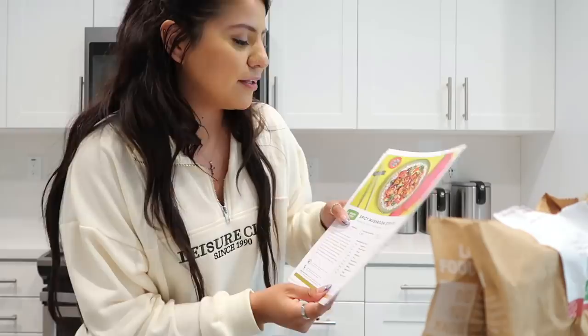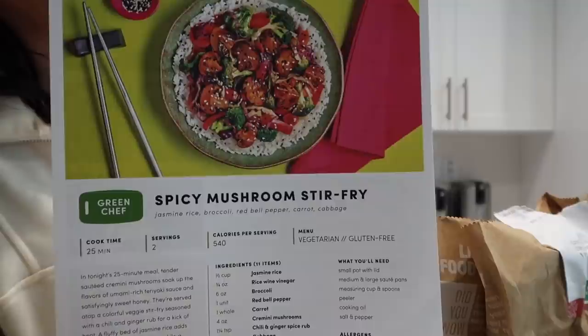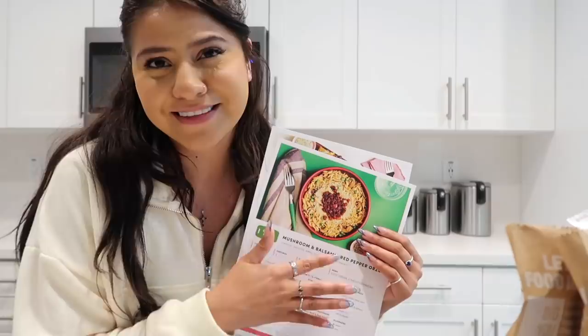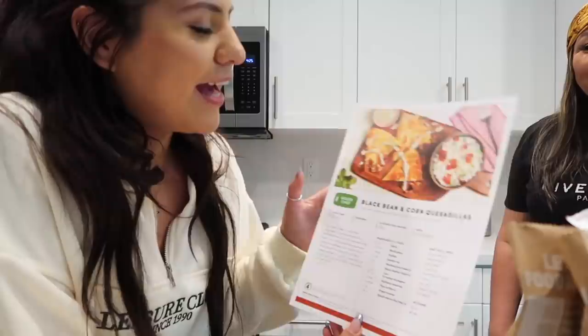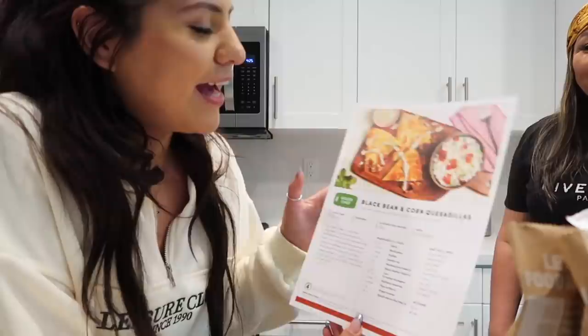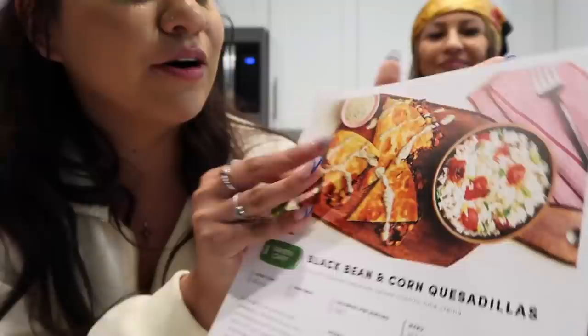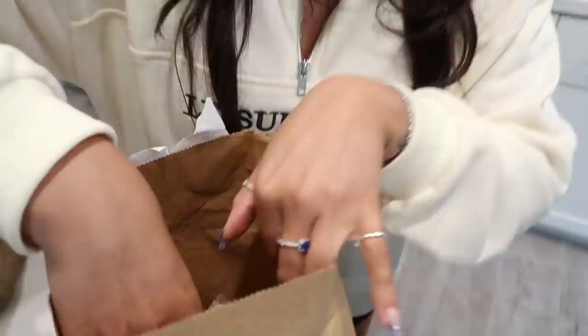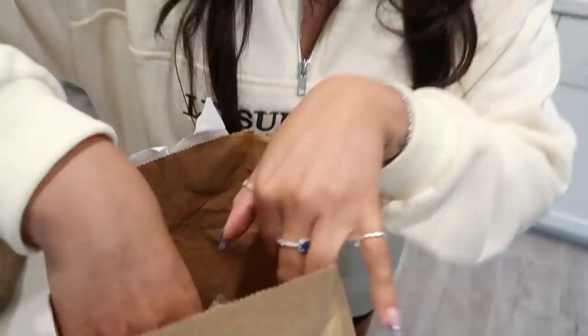The first option is spicy mushroom stir fry, then we have the mushroom and balsamic red pepper — I might be saying that wrong, correct me — and then we have black bean and corn quesadillas. I'm honestly feeling this one the best, so I'm going to do this one. All these options are vegetarian.